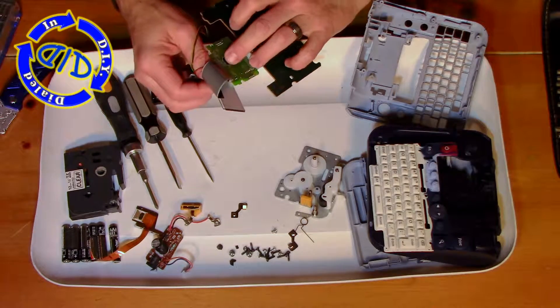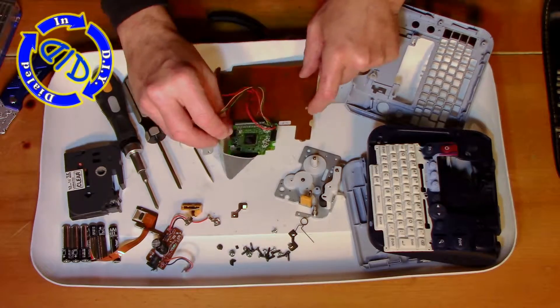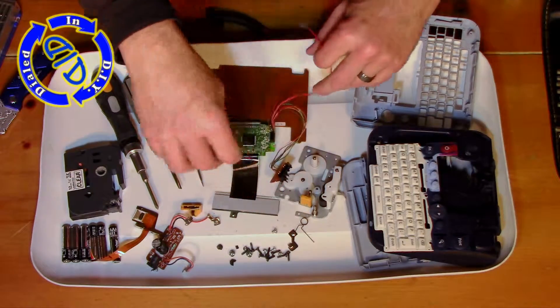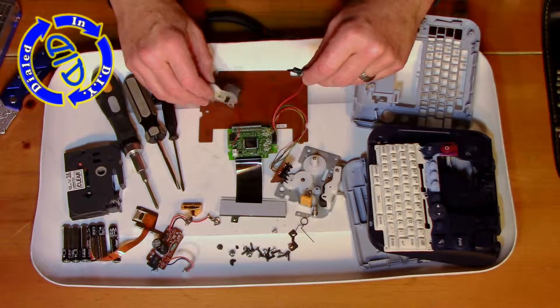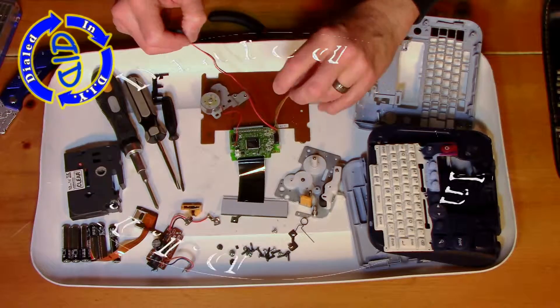If you've watched some of my other deconstruction videos — like the stapler, the Guitar Hero game controller, and of course this one — you'll notice that there are some patterns emerging. We seem to always be finding a bunch of springs, momentary switches, capacitors, resistors, and other things, but also a fair amount of little motors and gears.